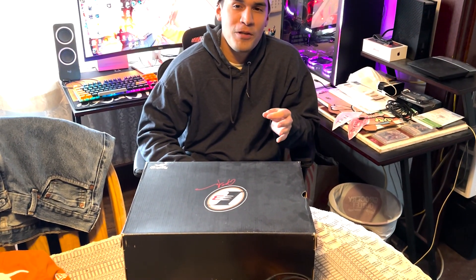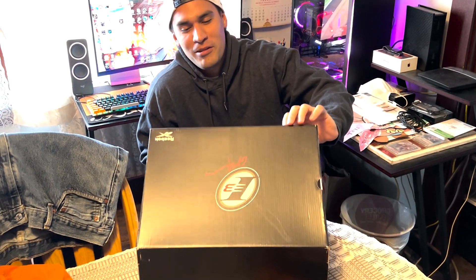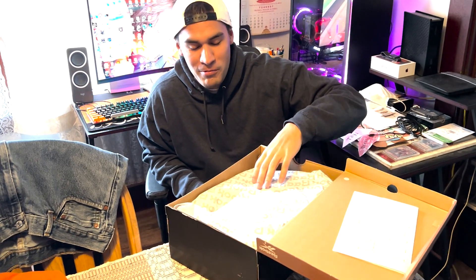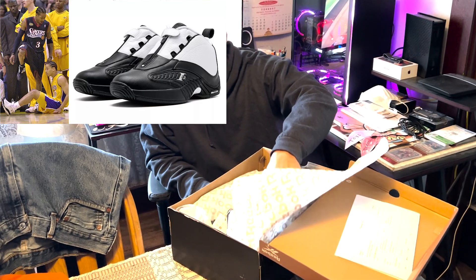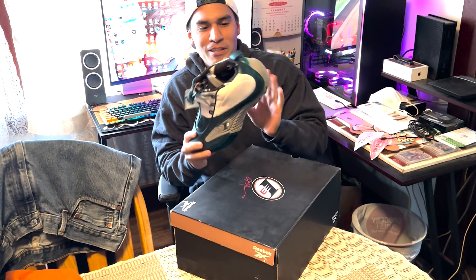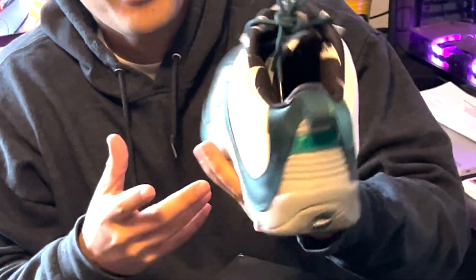These are the Answer Fours. This is actually a shoe that I had when I played 8th grade basketball — not this colorway, but I had the black and white ones at the time. I don't even know if I have a picture, but if I do I'll put it up here. He actually picked these up for me in this kind of Philadelphia Eagle colorway with gray.